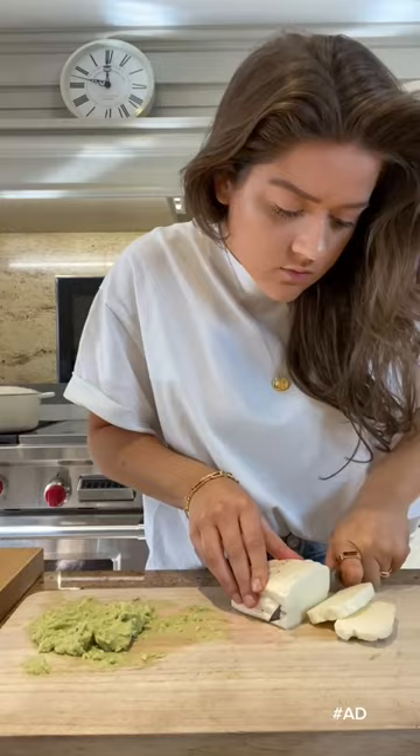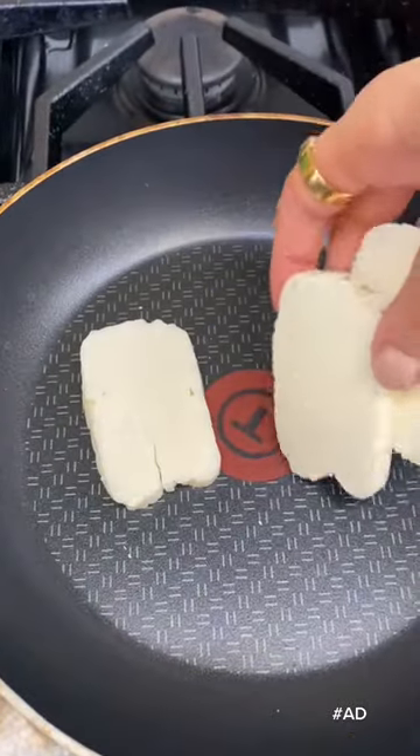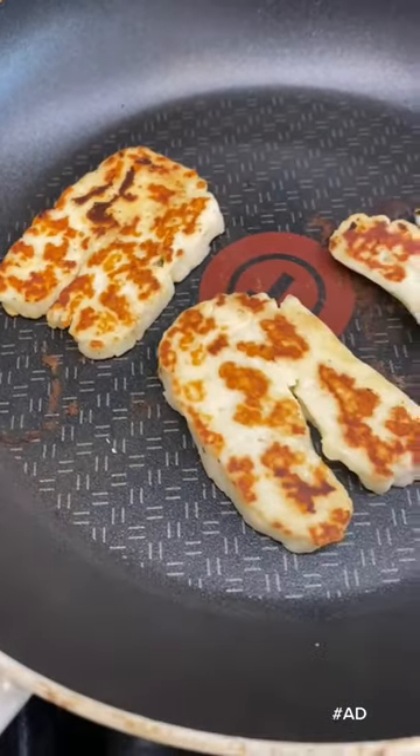Start by cutting open an English muffin with a fork. Then mash some avocado with some salt and pepper, cut some halloumi and fry for just a few minutes on each side.